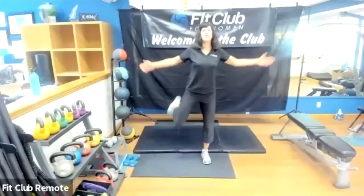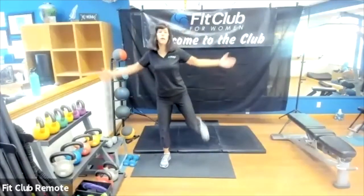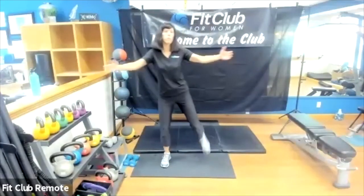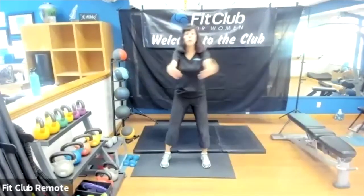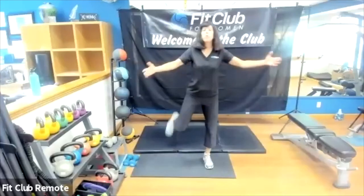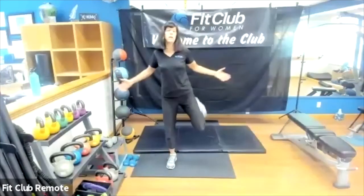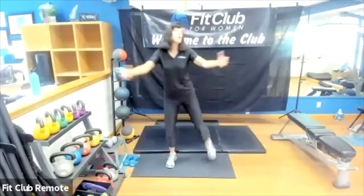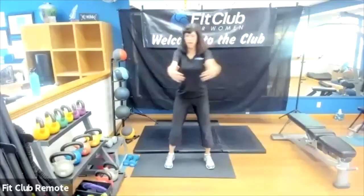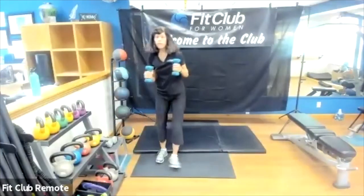Getting ready for our first exercise, which is going to be a sumo squat. If you've got some little weights or any kind of weights, please grab them — we are going to do some arm curls with the sumo squats if you can. Anybody who has trouble with the sumo squat can either do a regular squat, some leg lifts, or a wall sit. I'm going to grab my little weights here.